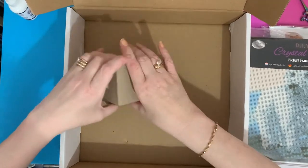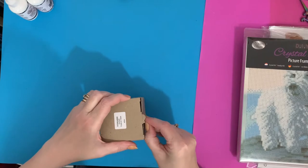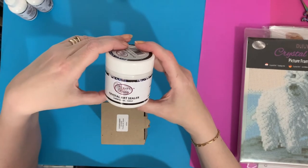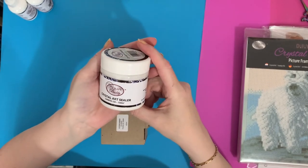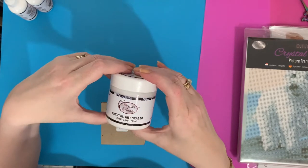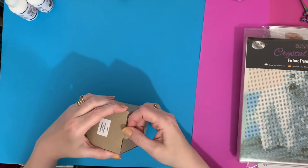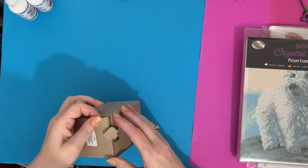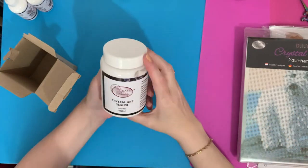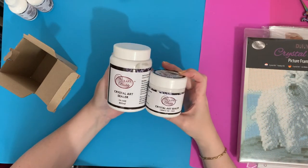I've also stocked up on Crystal Art Sealer - and this is a huge tub. I normally only get the smaller 150ml ones because I'm not good at keeping the lids clean, but I've done an awful lot of crystal art projects and wreaths recently so I thought I would get the bigger one. And here it is - the big daddy! That's your standard 150ml and that's your larger 400ml.